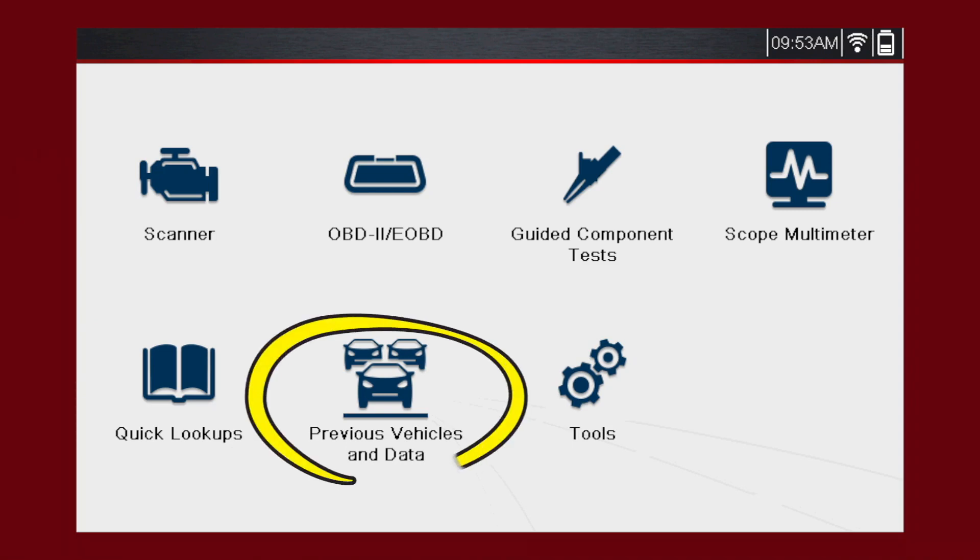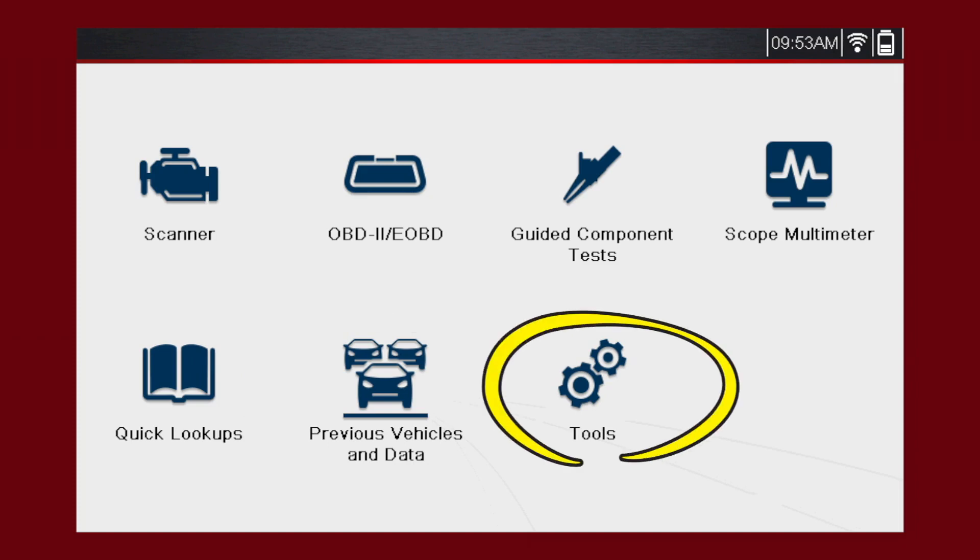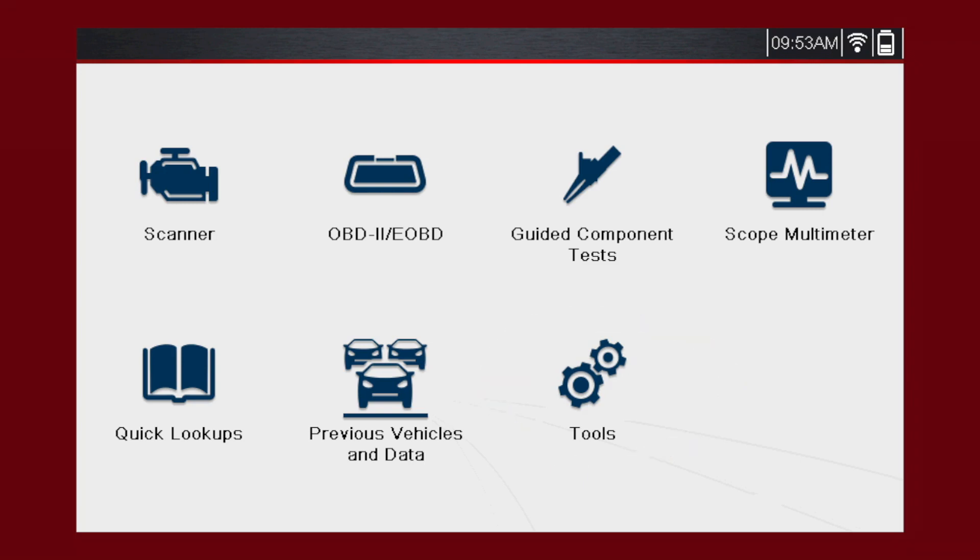The Quick Lookups icon contains oil specs and resets, allowing you quick access to the following OEM information. The Previous Vehicles and Data icon is the shortcut to any vehicle previously connected or saved data. The Tools icon allows access to set up the tool, everything from Wi-Fi setup, Snap-on Cloud, AltusDrive.com, or connect to a PC.